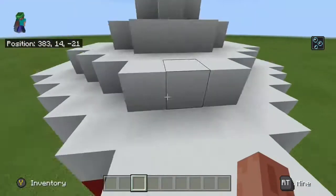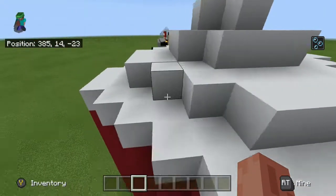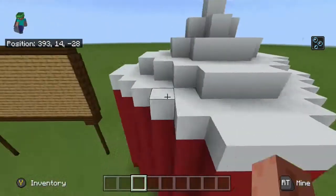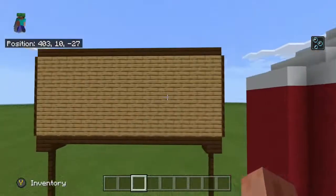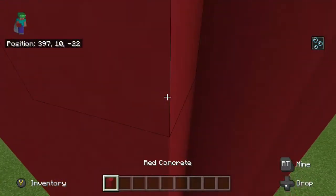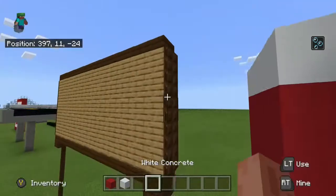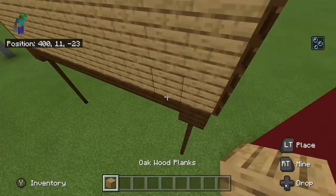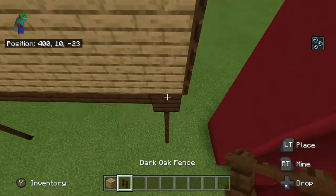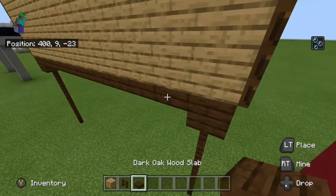Trident there — this is like a silo, a storage silo, as you might see in a barn. This is also a billboard — red concrete and white concrete, all made out of dark oak slabs and planks, with oak wood slabs, dark oak fences and trapdoors.